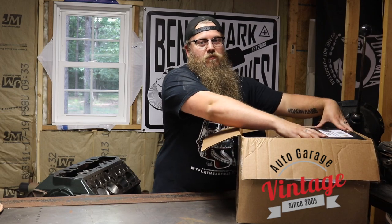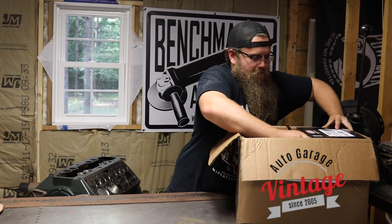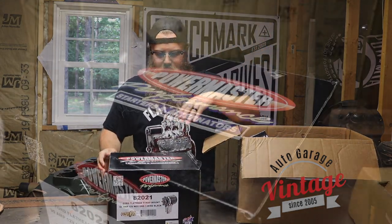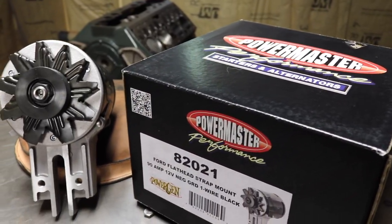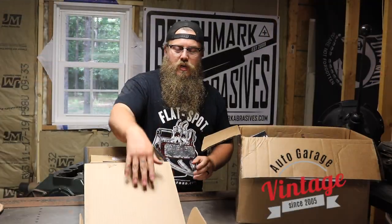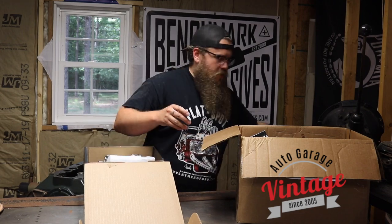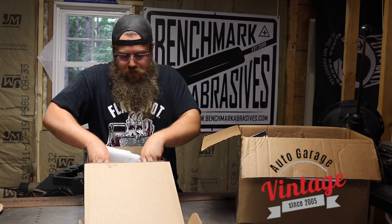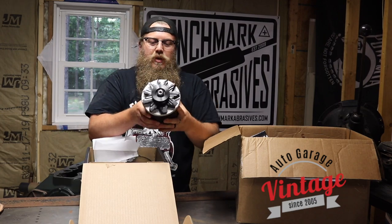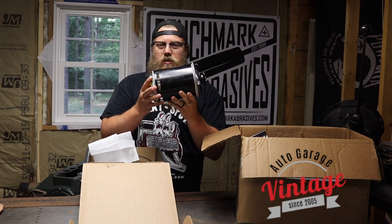Let's go through the box and I'll show you what you need to make this conversion possible on your car. First, I want to show off my favorite part of the conversion kit — this big beautiful Power Master. Vintage Auto Garage sells alternators, or they can sell you this really great alternator that looks like a generator. I think these are just gorgeous, especially on top of a flathead — a big, nice, one-wire alternator.